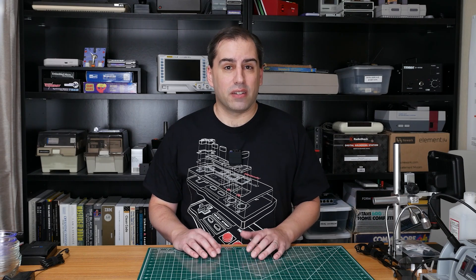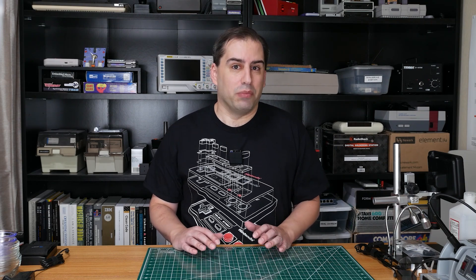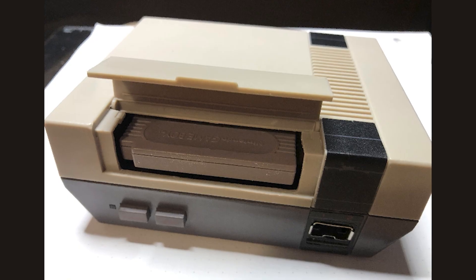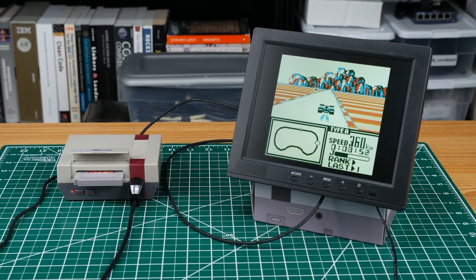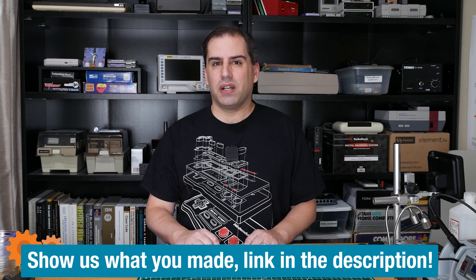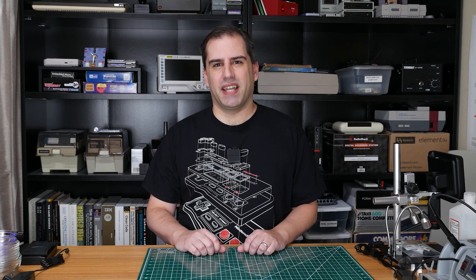One thing I want to mention is that this is an active project and in the time it took me to make this video Joe's already made a number of improvements. The latest version supports wireless controllers and the cartridge now inserts fully so that the door can close. I wouldn't be surprised if more cool features are coming in the future. That's all we have for today — have you ever built a project that you saw on Element 14 Presents? Let us know on the Element 14 Community website and we'll see you next time!